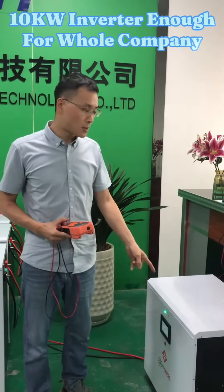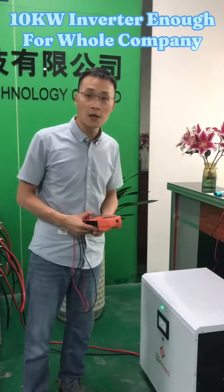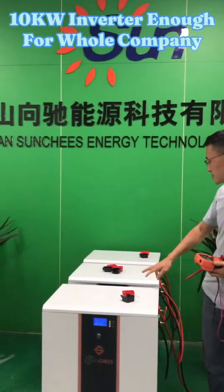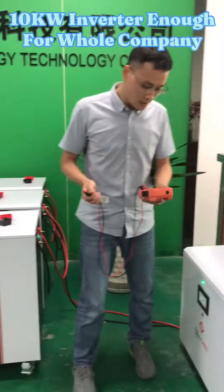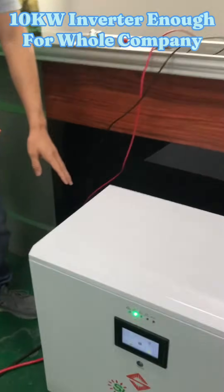We are using our 10kW three-phase inverter to take the loads of our whole company, and we are using three pieces of big battery banks. Please come closer — this is our new model three-phase inverter.